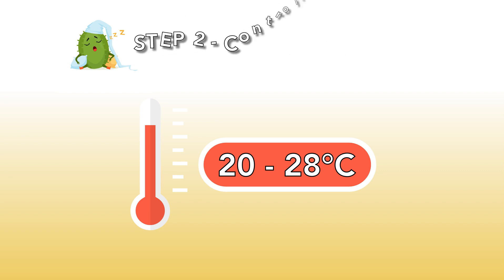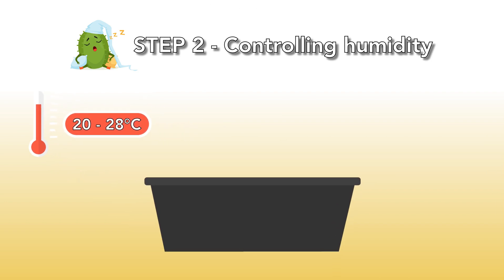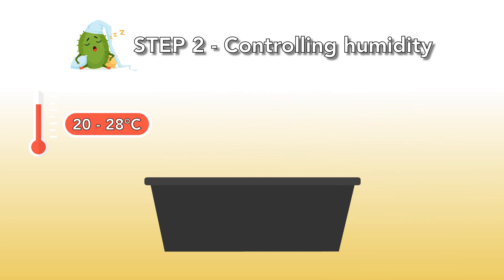Step 2: Controlling humidity. It's very important that you keep the humidity high and that you make sure the mixture in the container stays moist. When you see the first newborn cacti, you can start to drill holes in the lid. Add some more holes every week so the humidity slowly drops. After 2 months, your cacti are strong enough and you can take off the lid.